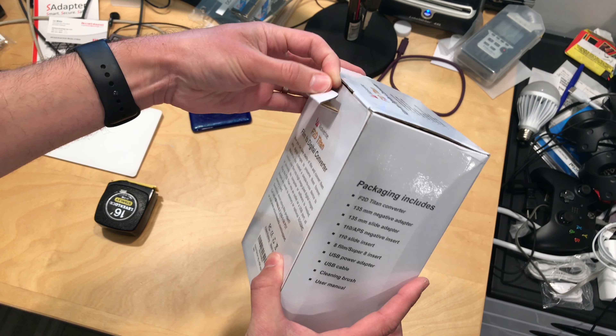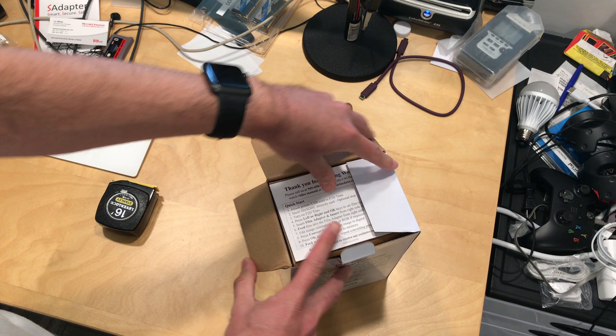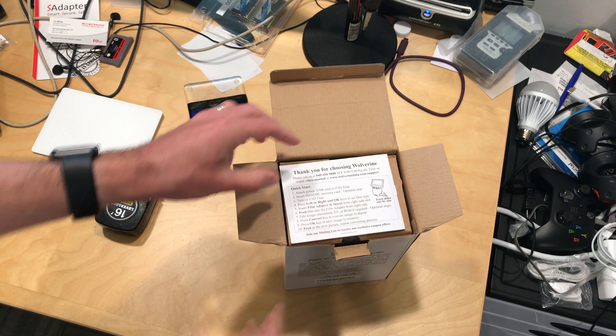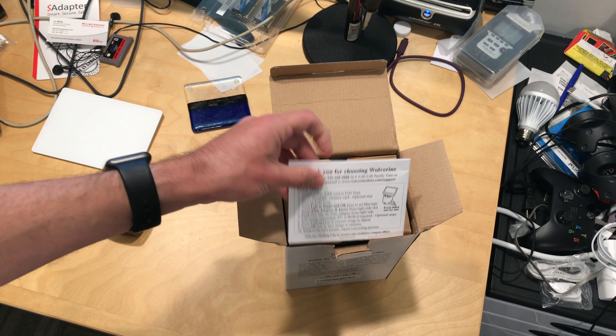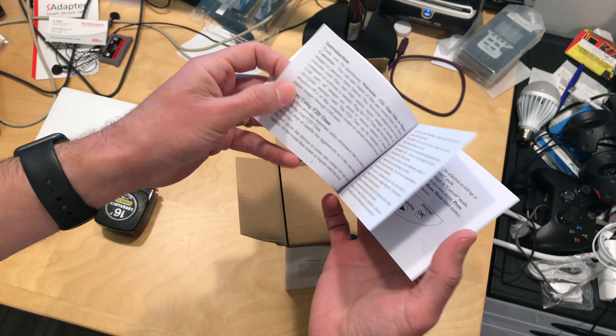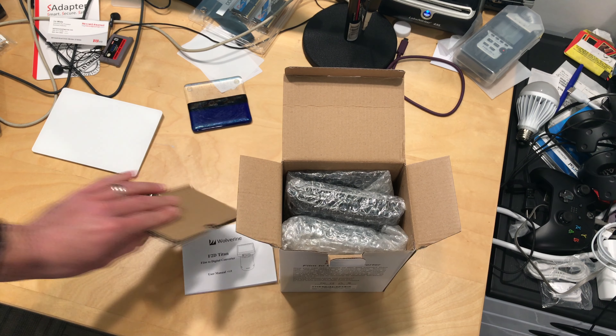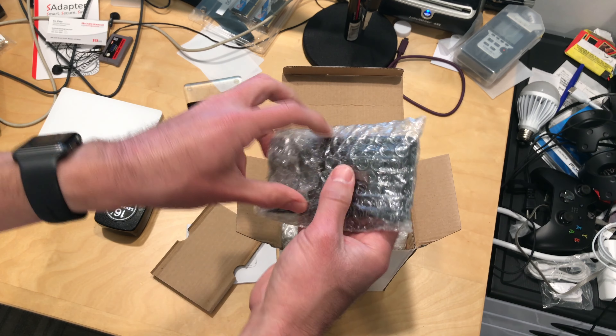Presumably this might be quicker than using a scanner with a computer. One of the things we'll explore in my main review at lon.tv is what the image quality is going to look like, because what I found is that photo scanning, doing it right, takes a really long time. So we'll see how well this thing is able to speed up that process and make it more efficient.